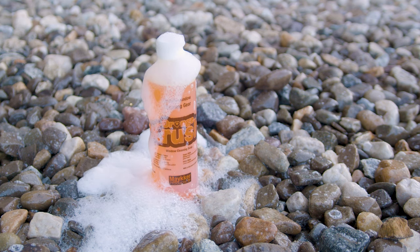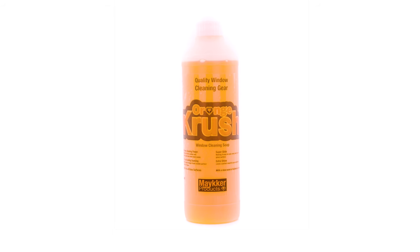This powerful formula ensures a streak-free finish while leaving behind a pleasant aroma, making the cleaning process more enjoyable. Utilizing Orange Crush will ensure top performance with each use. You can check out Orange Crush soap at windowcleaner.com for more information.